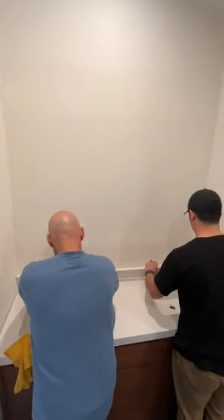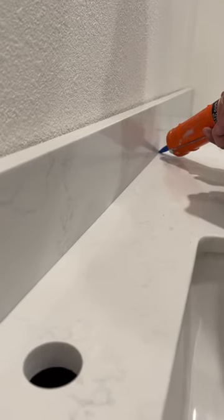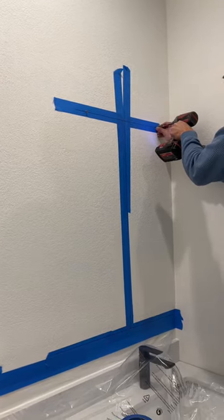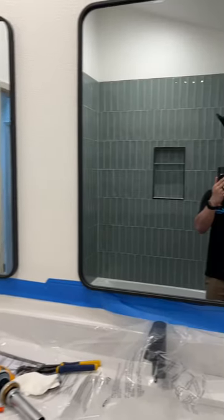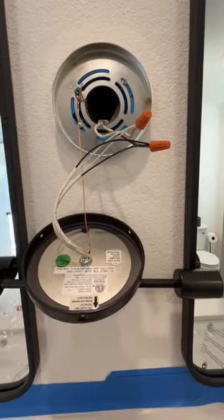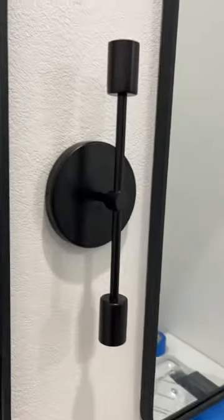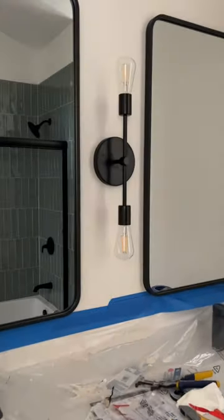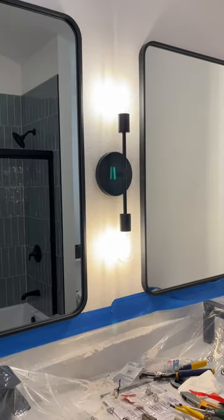It felt great to get that last little piece in and sealed. I missed a bunch of in-between videos, but YouTube makes it pretty hard to edit. I made a last-minute game-time decision to throw the light in between the mirrors instead of over them, and I think it turned out awesome. Full bathroom reveal — let me know what you guys think!